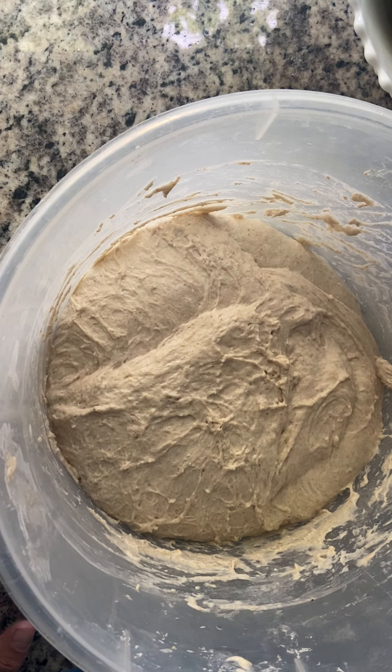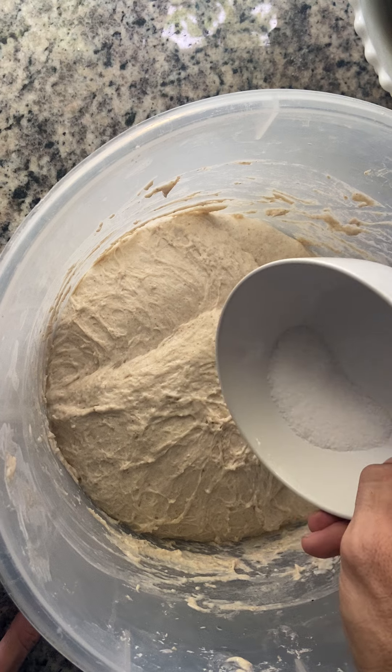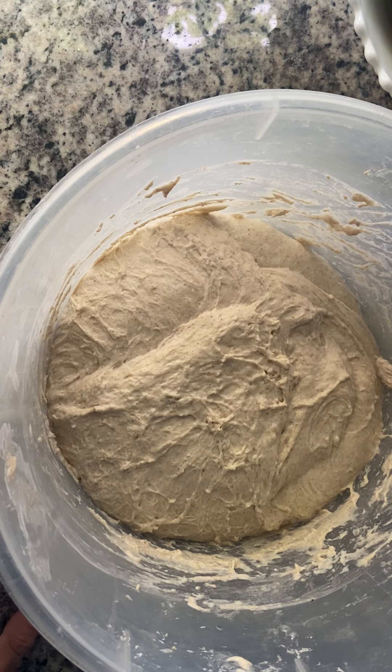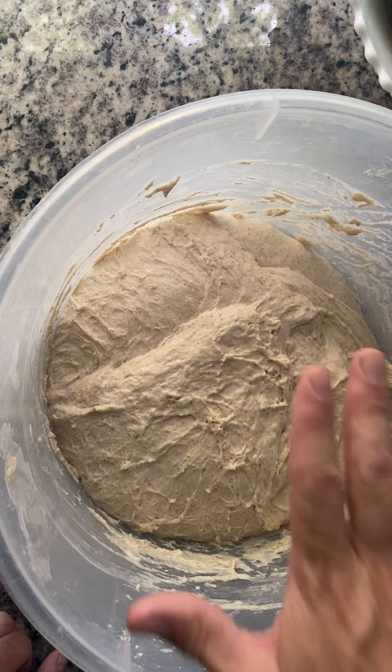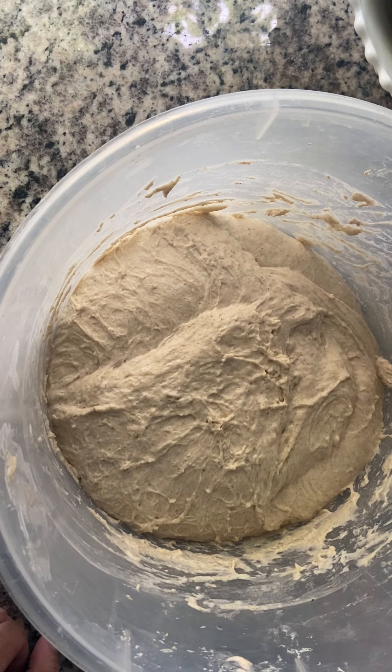We're going to need three things: your dough, your salt — I believe it's a teaspoon or eight grams, something like that, I can reconfirm with the recipe — and also a little bit of water. The water is to keep your hands moist so they don't collect too much dough, because the dough is still relatively sticky and we want to keep as much as we can in the bulk of the batch.